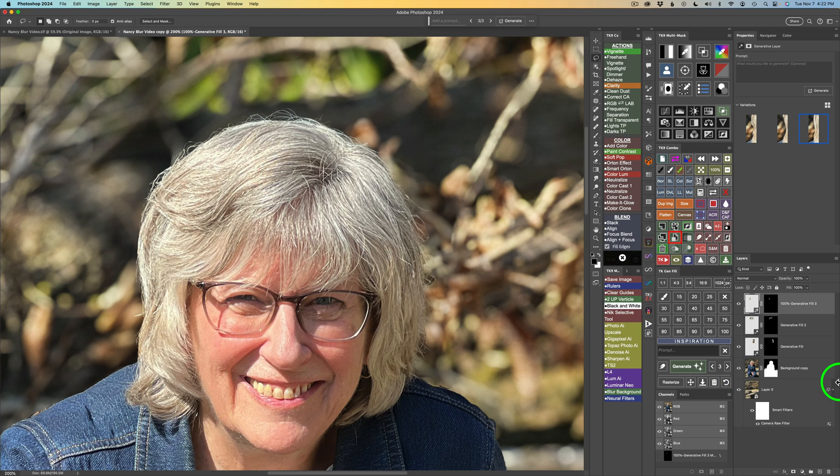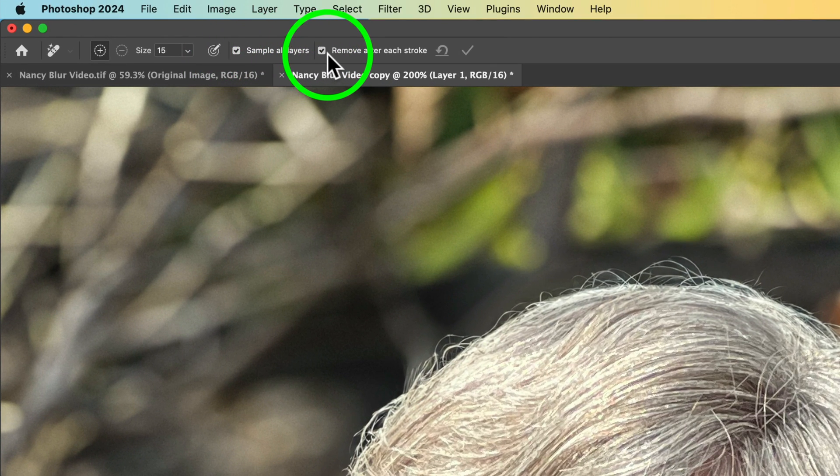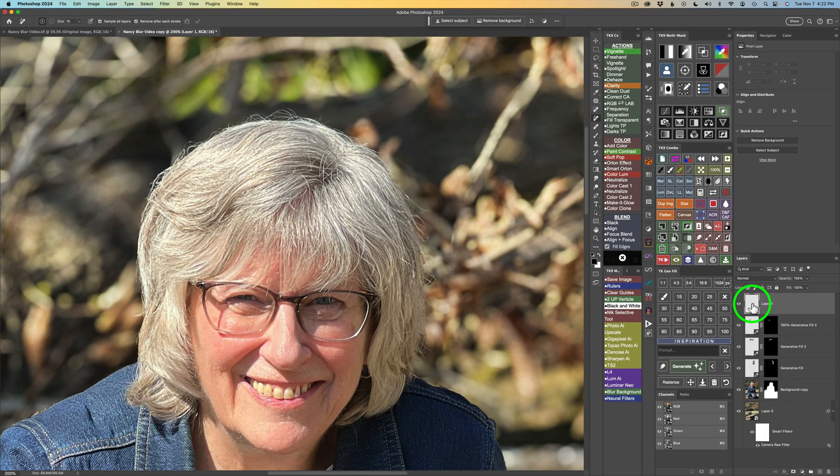Next, I'm going to work with the Remove tool. To do that, I need to put a blank pixel layer above the current layers, so I'll click the button to add a blank pixel layer and then click the Remove tool — shortcut is J. I have mine set to Remove After Each Stroke and Sample All Layers, which is important when using a blank pixel layer. Make sure Sample All Layers is checked on.